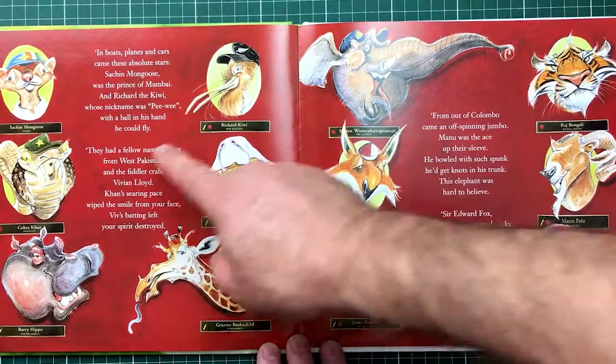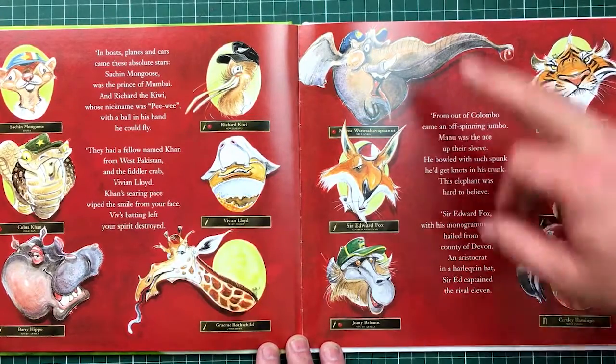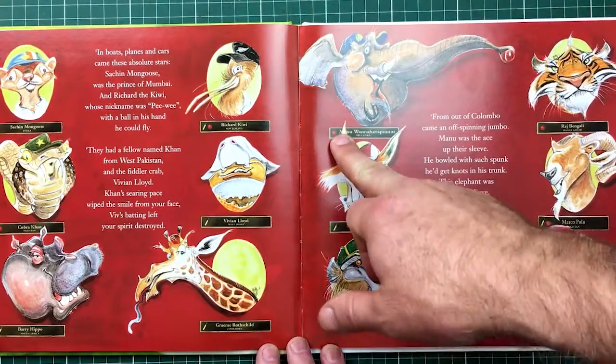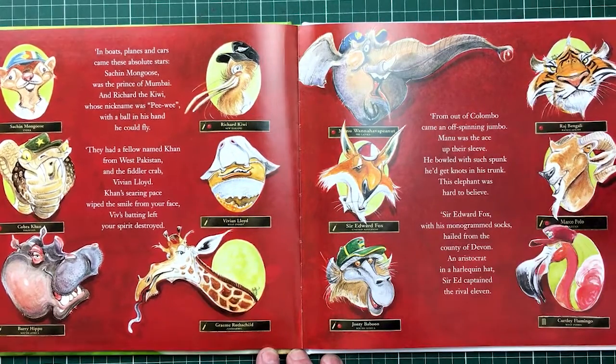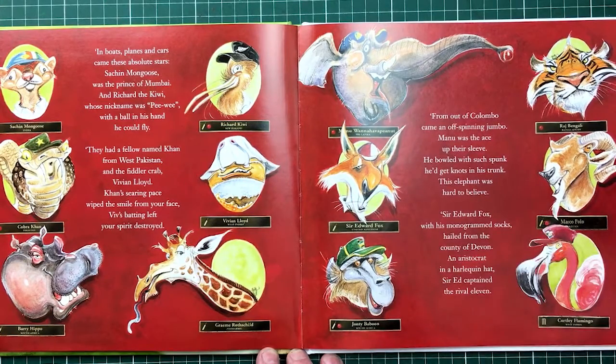Richard the Kiwi, with a ball in his hand — his nickname was Piwi, with a ball in his hand he could fly. Then Manu — I named him Manu from a little Sri Lankan kid that was at my kids' school. He was a lovely, lovely kid, so I said I'd name the Sri Lankan character in the book after him.